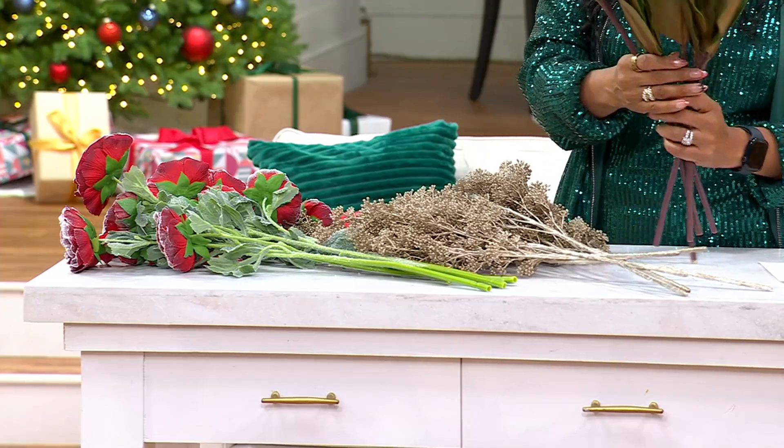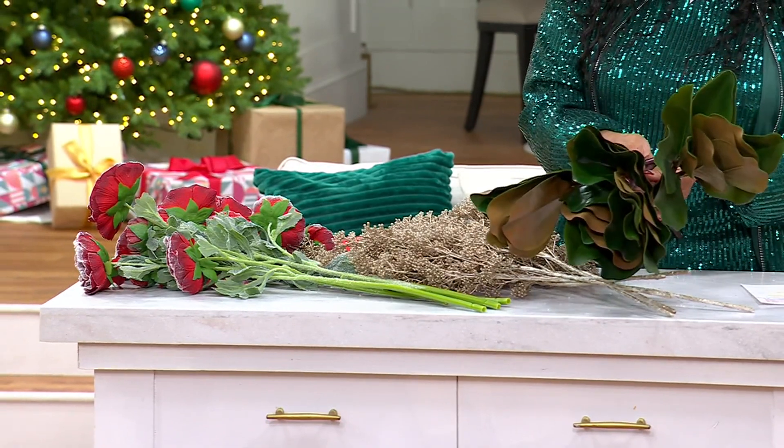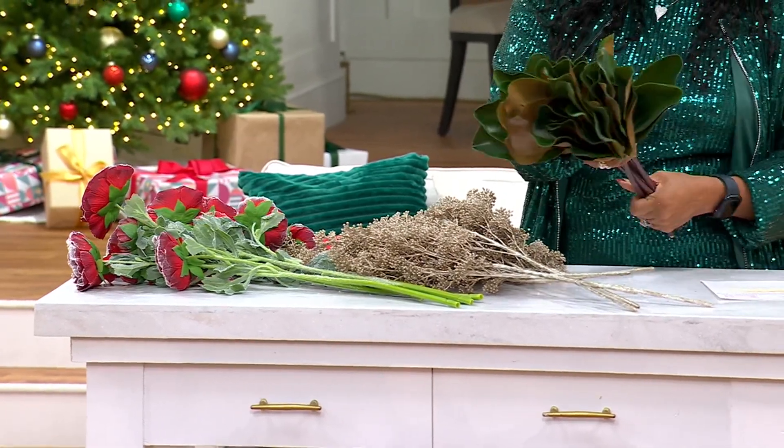You're getting six faux green magnolia leaf picks — that's what these are. They're bendable; move them around and shape them however you want. Those are your magnolia leaf picks.